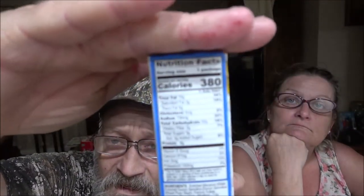Okay guys, so again here for the mac and cheese bites — here's the nutrition facts. They are very small so you may want to pause and try to read it.